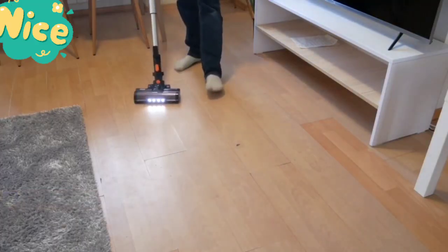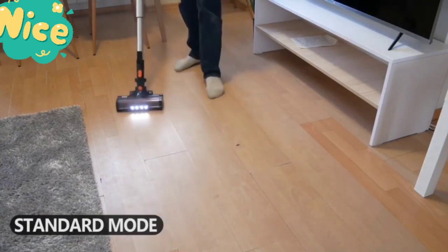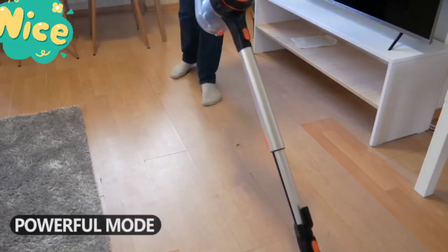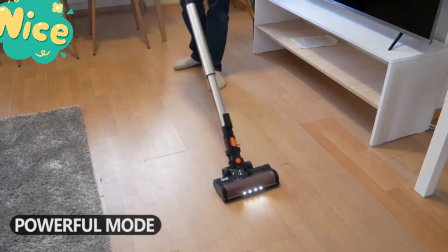The suction power is 23,000 Pa in powerful mode. It took less than one minute to collect all the debris.